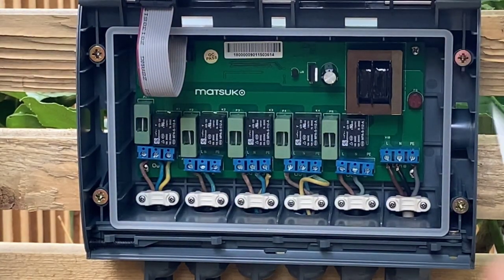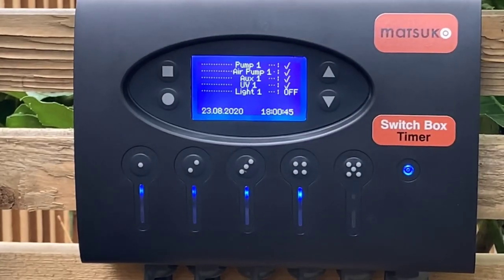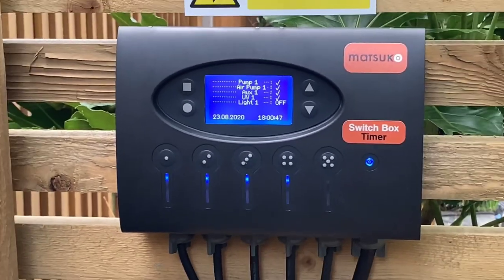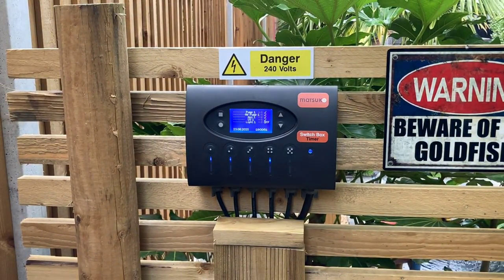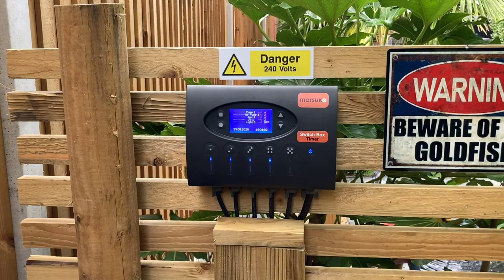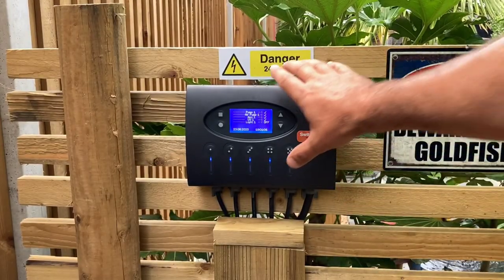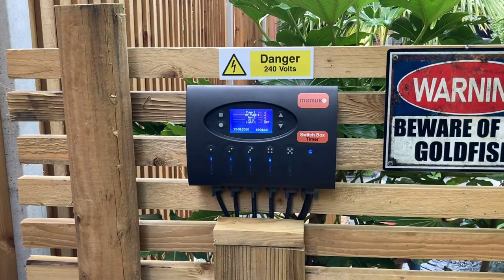There's a rubber seal around the box and it's rated IP56 waterproof. We've had a few nights of rain since I installed it, including one quite heavy storm, and it doesn't seem to have had any adverse effect — only time will tell. To close it again you don't need the screwdriver; you just push it shut and it snaps closed.